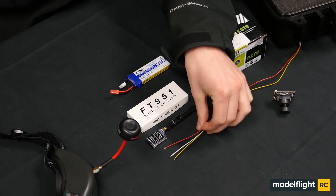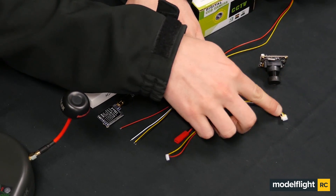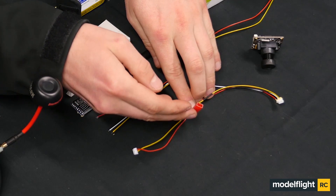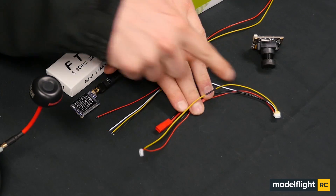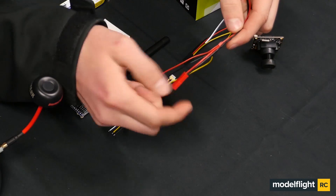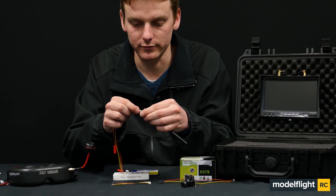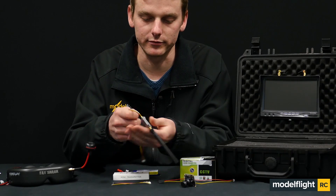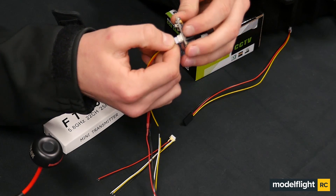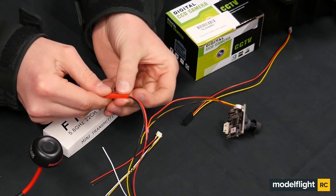So once that's done, you'll have a cable looking similar to this. This end plugs into the FPV transmitter, this end plugs into the camera, and this end plugs into the power or battery. So we have our yellow wires connected here, and the two red and black wires going into one into our power. So the final product is a plug available to plug into the FPV transmitter, a plug able to plug into the camera, and a plug that plugs into the battery, powering the system.